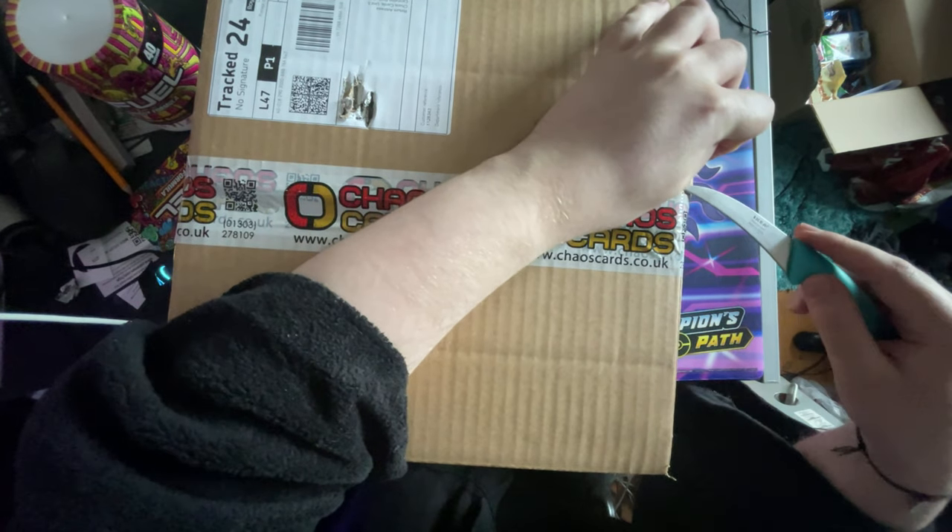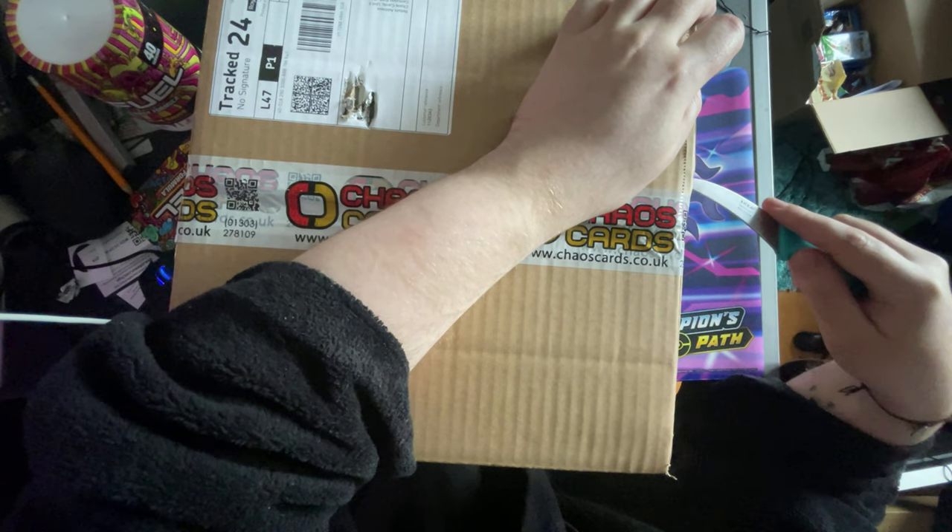If so, that's going to be a great video. But yeah guys, let's open this and see what's in it, shall we?